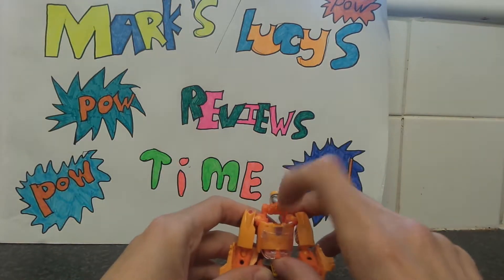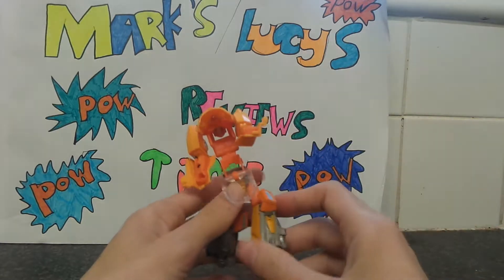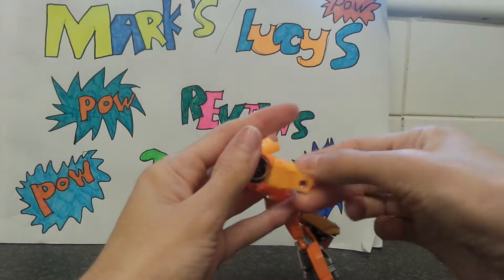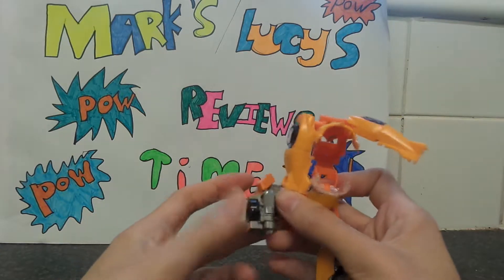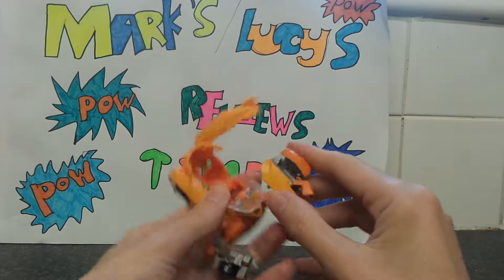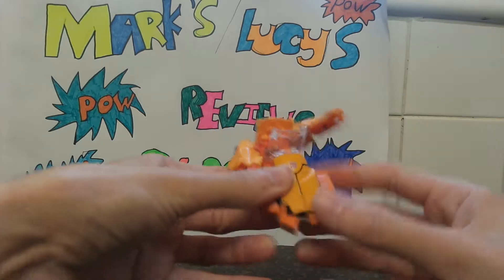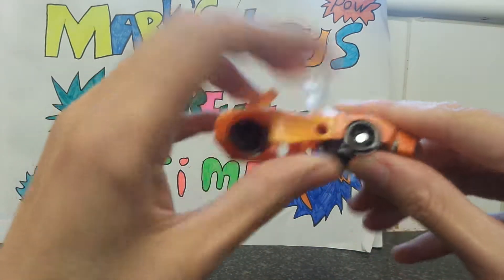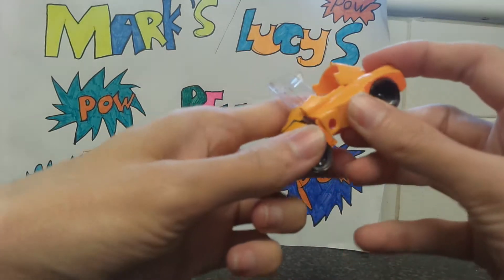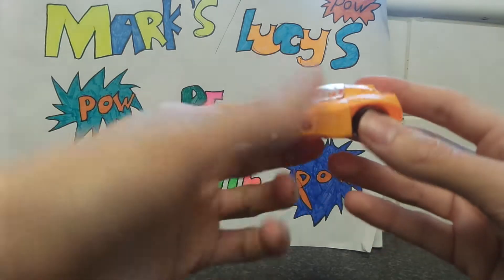Getting Wheelie into vehicle mode — take his head and just pop it back. Take the glass and this part and untab it. Then rotate the hands so they look like doors. Come to the lower part of Wheelie, pop out his wheels, and click into the little tab on each side. Then bring the feet and arms in and put them into the little tab, push down. Put the glass down — and there's Wheelie in vehicle mode.